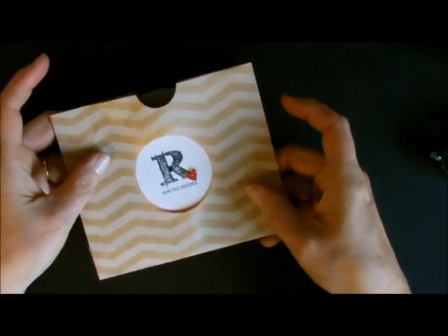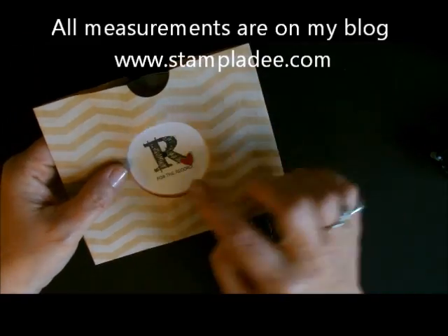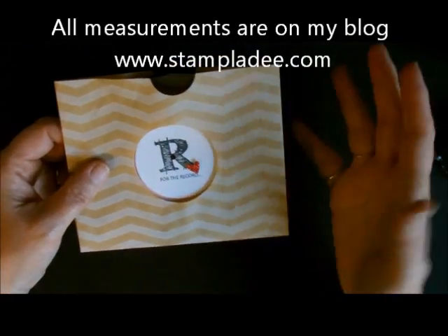Happy, happy birthday! I hope you enjoyed my post — it was a lot of fun. This is just an absolutely adorable card and it's good for anybody. So take care and have a great day!